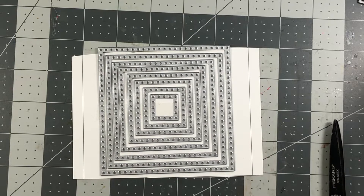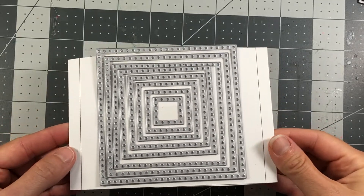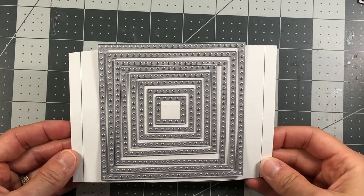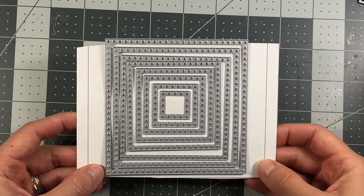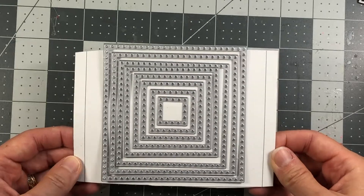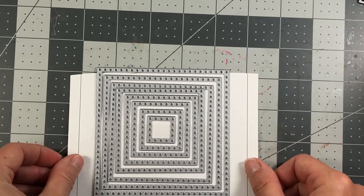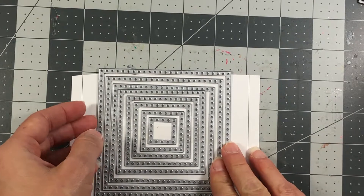Hi everyone, it's Lisa, welcome back to my channel. Today I want to share with you these dotted squares from the Stamps of Life. This is a re-release of a product they had previously released with Sizzix, but now they're bringing it back under the Stamps of Life, and these are the dotted squares, which are stacking dies.